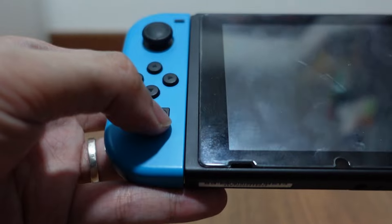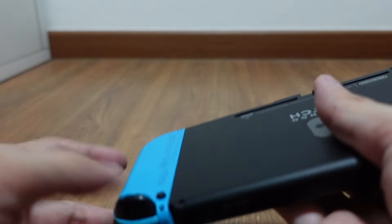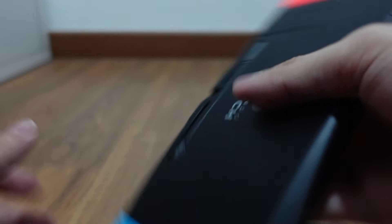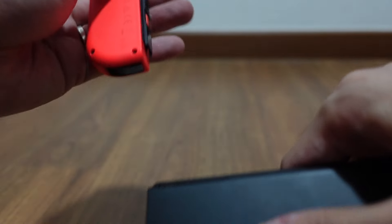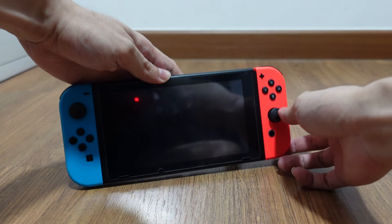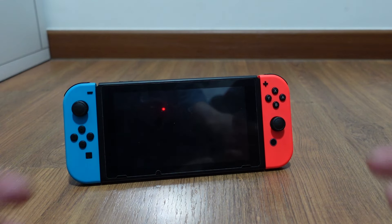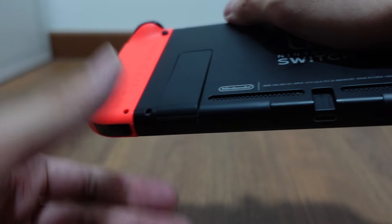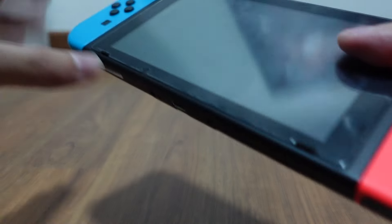There's also a set of SL and SR buttons here, and another button — I think it's reset. If you want to swap the Joy-Con out, you need to press this button and pull it out. And there is also a kickstand here for you to prop the console up. If you have your controller, you can just play like this. There is also an SD card slot which I have already inserted one into.